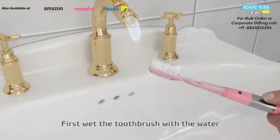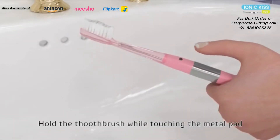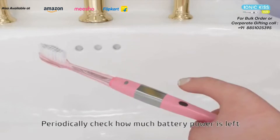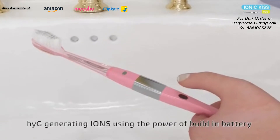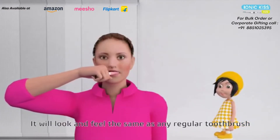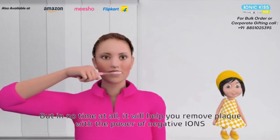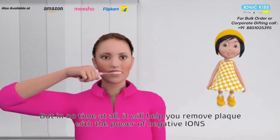First, wet the toothbrush with water. Hold the toothbrush while touching the metal pad. Periodically, check how much battery power is left. Hygi generates ions using the power of the built-in battery. It will look and feel the same as any regular toothbrush, but in no time at all, it will help you remove plaque with the power of negative ions.